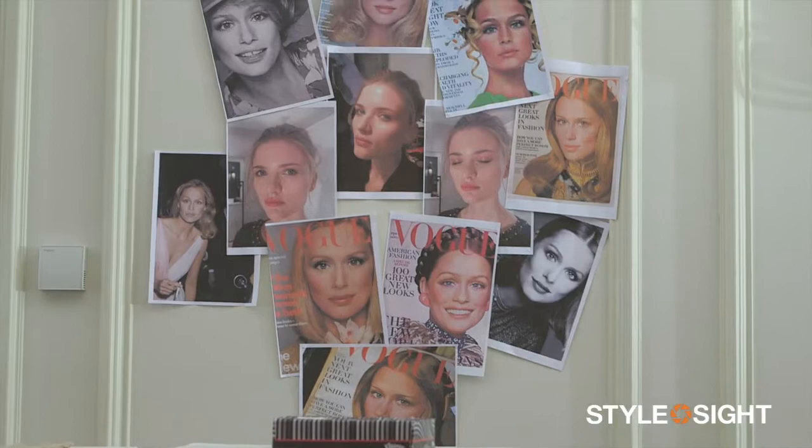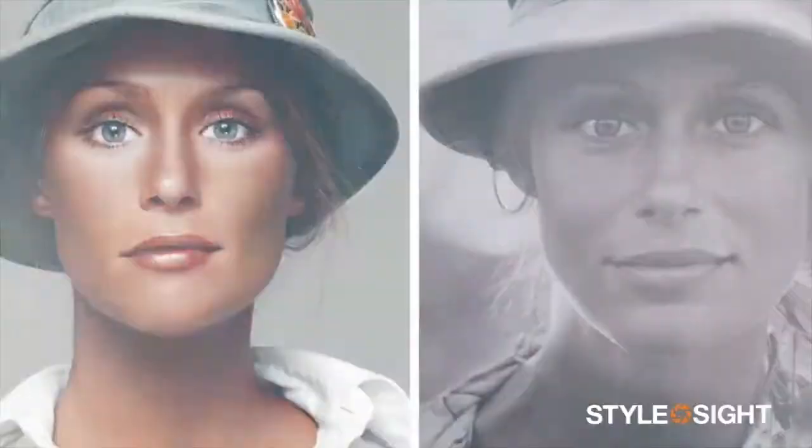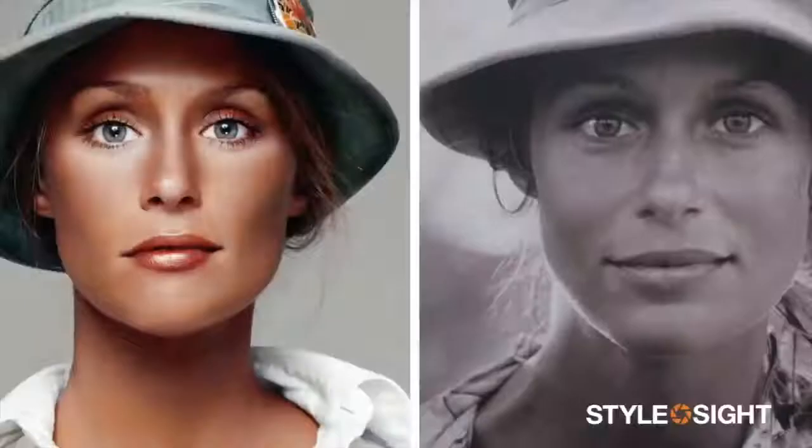My muse inspiration is Lauren Hutton circa 1975 — that real, super sexy but easy and effortless look. But it's not about makeup, it's an attitude and a glow.